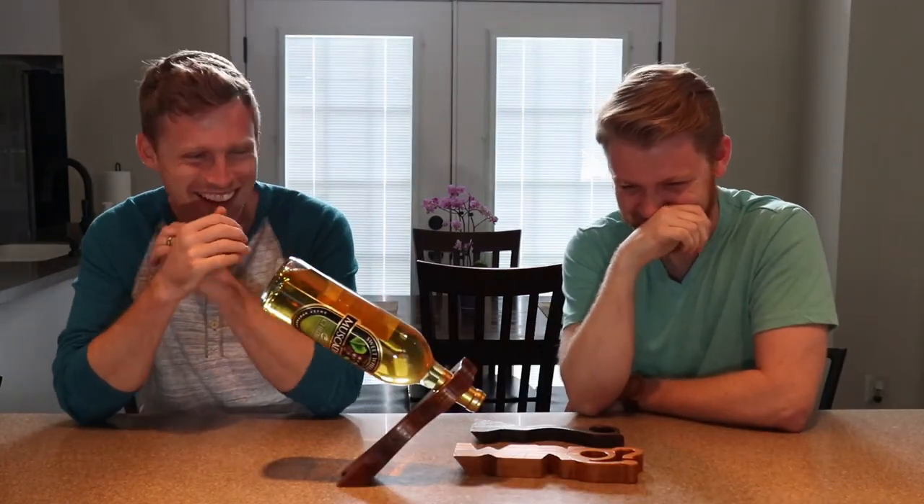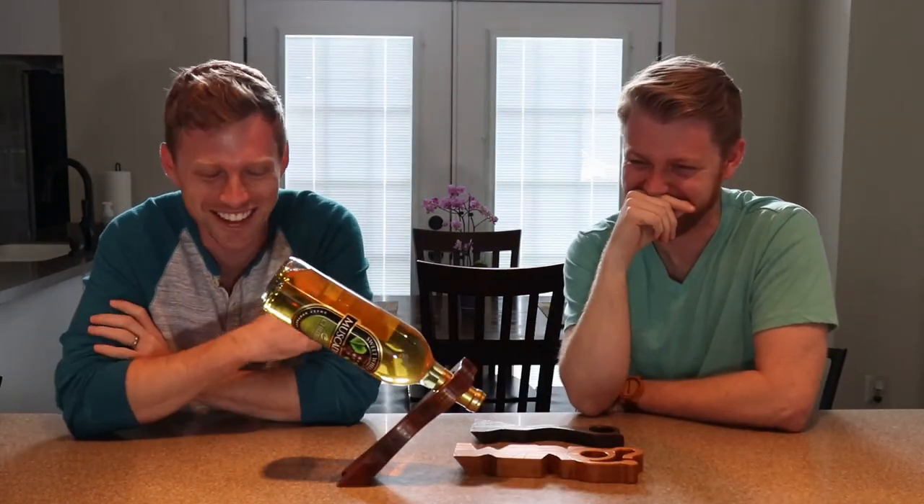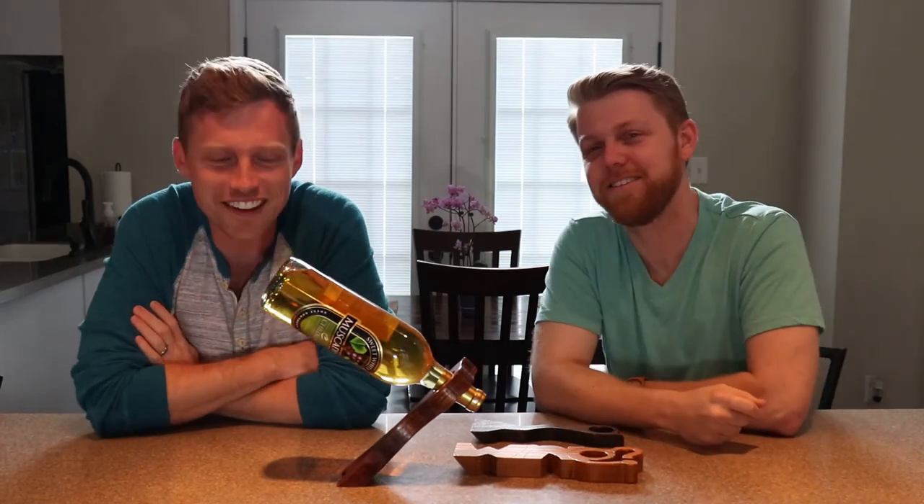Let's talk about why these bottle holders are so cool. They're not. We suck at this — oh, we're bad! Because they're made out of wood. They're made out of wood — it's cool!